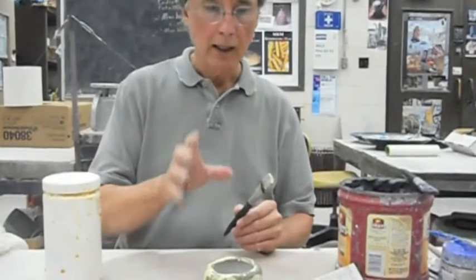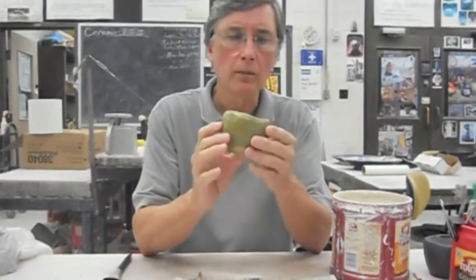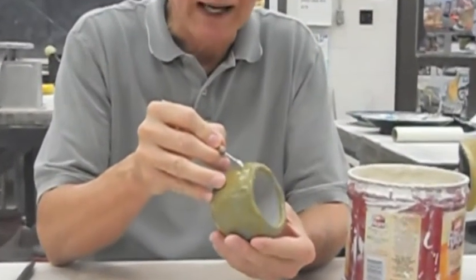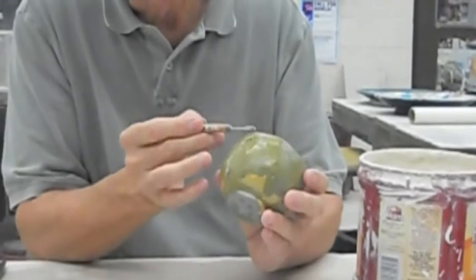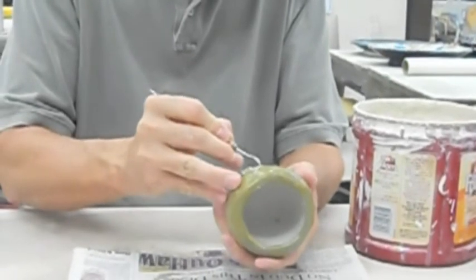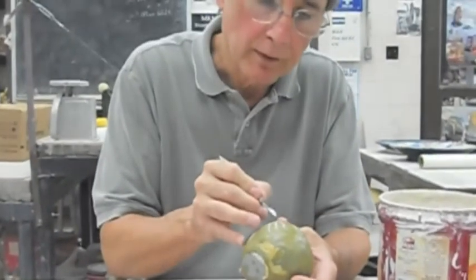We're going to stop here and come back to this in the second part of this demo. When you paint the wax resist on, it's opaque, and once it's dry it's kind of transparent — a yellowish, waxy looking color but more transparent. So you want to let it dry, and then at this point you want to carve through the wax into the dry clay to create your lines. You'll have little burrs of clay that come up with the wax, and you can take care of that as you go or wait until you're through designing. I'm just scratching right into the dry clay through the wax, creating these designs and lines — a very nice way to create very nice, delicate lines.